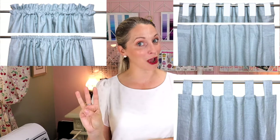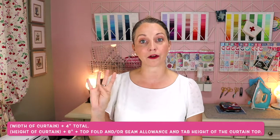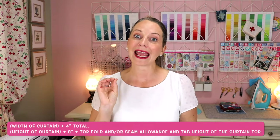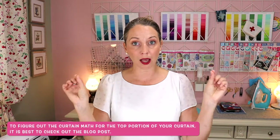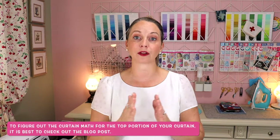The four curtains we are going to be sewing are: number one, a rod pocket curtain; number two, a back tab curtain; number three, a tab top curtain; and number four, a tab top curtain with ties. For curtain math: determine your desired width and height, add four inches for the side seams, add eight inches for the bottom hem, and the top measurement will be adjusted depending on which curtain you choose.